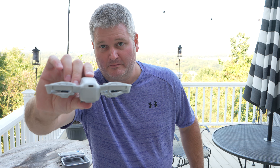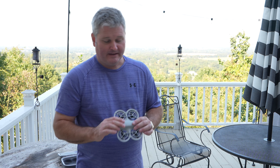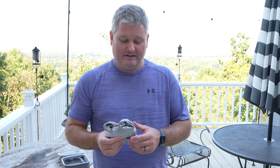That USB-C port — if you use a Mac computer like I do to edit videos — you can stick it in, power on the drone, and directly import your videos into Final Cut Pro 10 or whatever you use to edit your videos. Super nice.